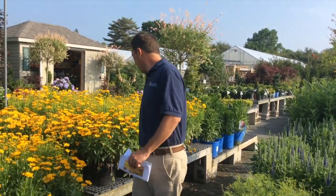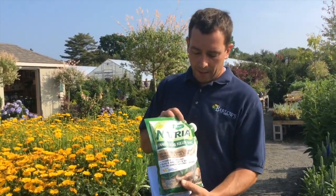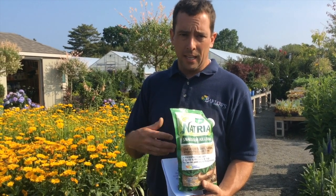Or you can also use what I have right here. This is a natural snail and slug killer. It's actually iron phosphate, a natural occurring product. They eat the iron and the phosphate and that will get rid of the slugs. Works really, really well. I've used it many times in my garden.